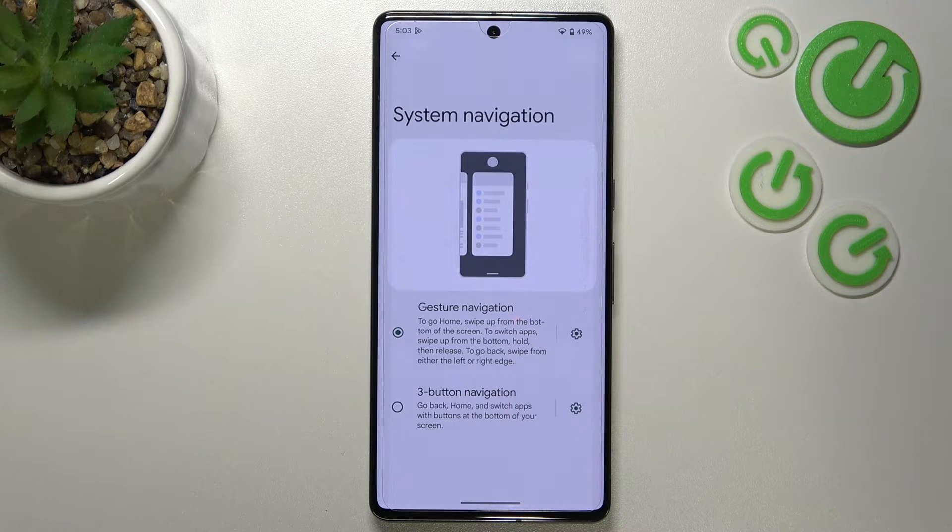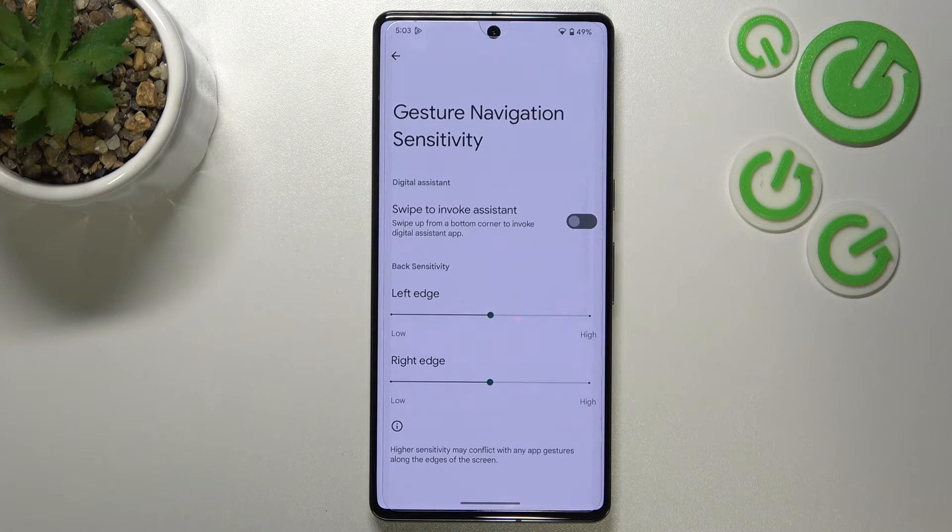Here you've got the animation. Let's enter the settings here because as you can see we can customize the gestures. We can decide if we want to swipe to invoke the assistant — it's your personal preference, you can turn it on or off just by tapping on the switcher.